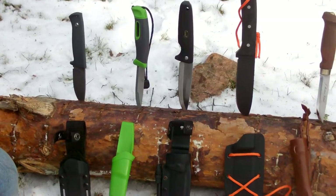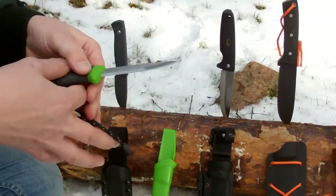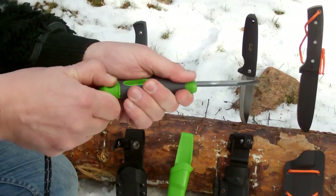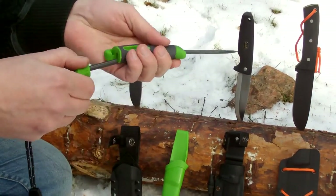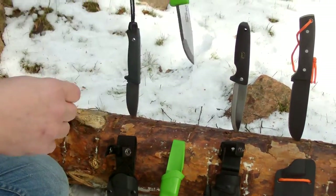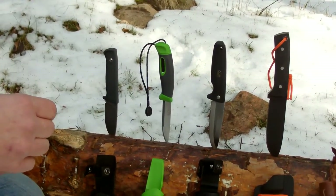Then I've got my hands on this Light My Fire knife. It's actually a Mora knife, but Light My Fire has made it theirs by adding a small fire rod up here in the sheath — in the handle. So this is pretty nice, a little knife I'm looking forward to.